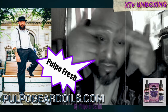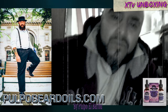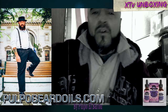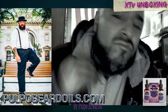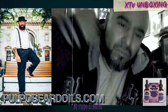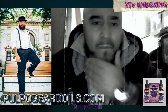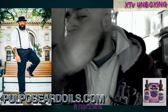Smells good — even on my eyebrows, for these caterpillars I got. Oh yeah, oh my. Look at this, man — it ain't gonna front. I don't know if you can see it, but definitely, I feel it. This smells good.